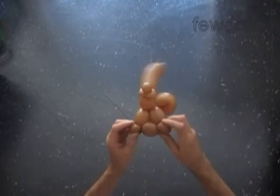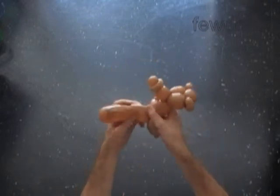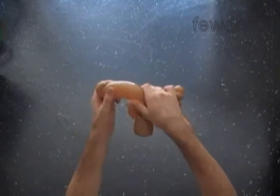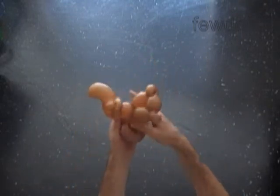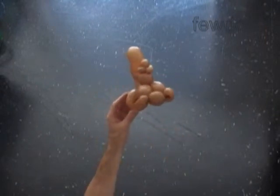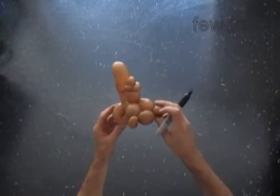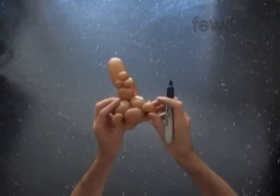Now let's fix all bubbles in proper position and make sure that your sculpture looks nice. The tail bubble — the second bubble — should have the appropriate shape: letter S. You can turn it and adjust it the way you like it. Congratulations! We have made one balloon squirrel, holding the knot and wearing the hat.